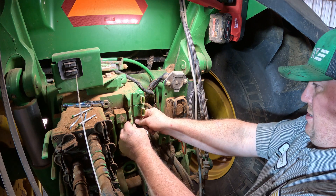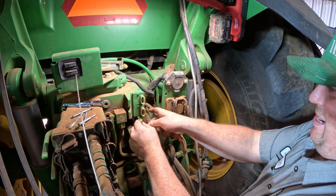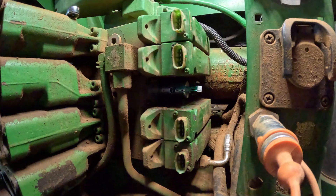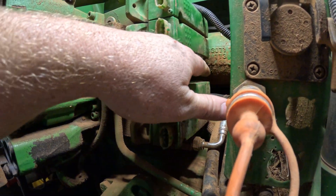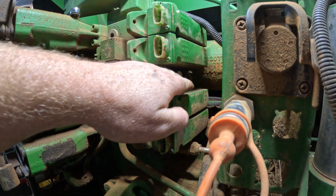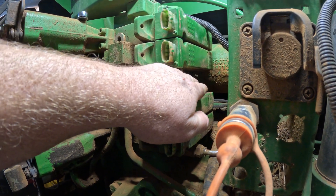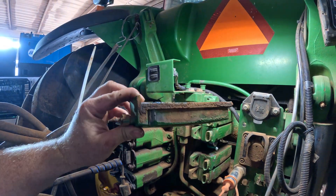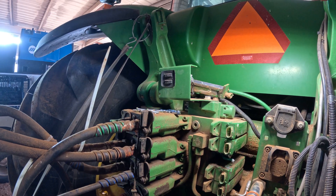There's one more cover — it slides off of there and that actually holds the solenoid in place. You can see right here's the solenoid. There's also a position sensor in the back there. The position sensor is actually not available through PARS, but you can get the solenoid and what they call the OBE right here — the actual control board there.